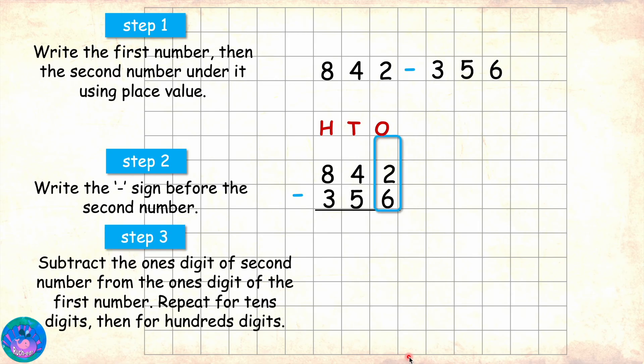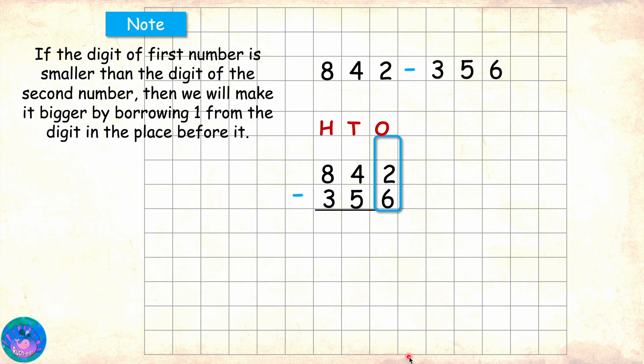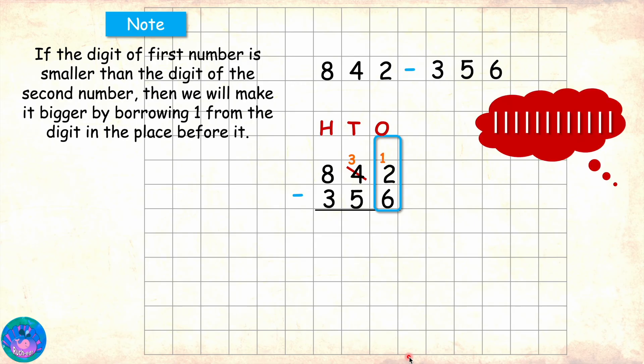Now here we have 2 minus 6. Since 2 is smaller than 6, we will borrow 1 from the digit before it, which is 4. So 4 gives away 1 to become 3, and the ones place digit 2 gets 10. So now in ones place we have 12 minus 6, which is 6.